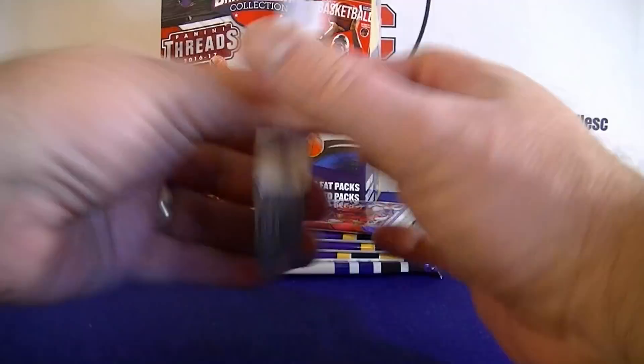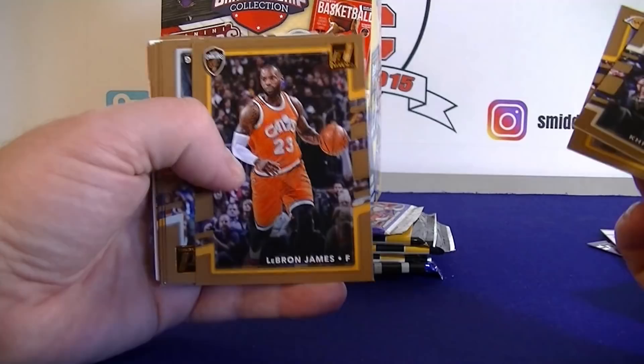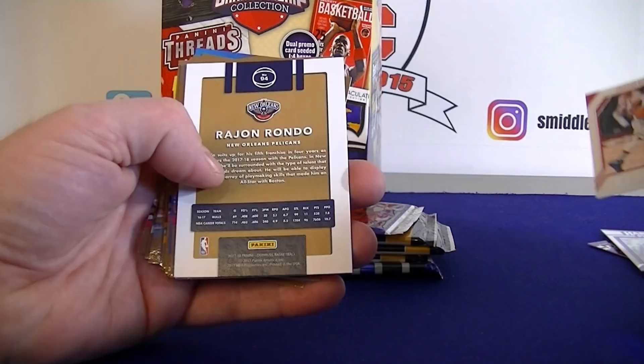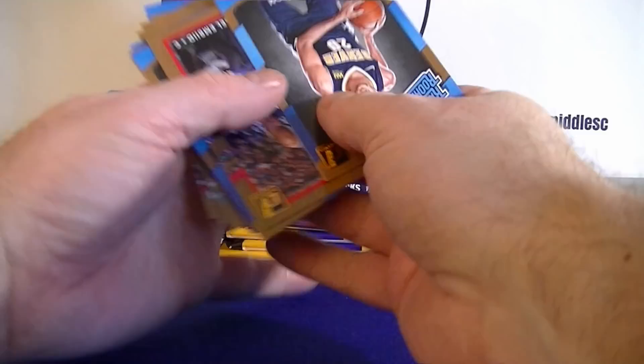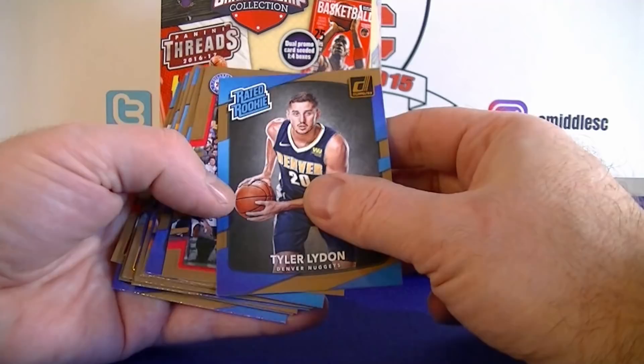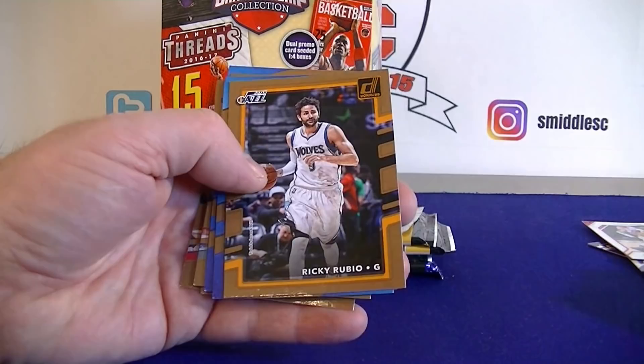From the 17-18 Donruss: Connelly, Rose, Butler, and Bradley. Middleton, Nance, LeBron, and Harden. Isaiah Thomas, Ingram, Wade, Monroe. Got some inserts: Jimmy Butler All-Stars, a Rondo Green foil parallel, and then a rookie pile. Embiid, Giles ready rookie, Bledsoe, Frank Jackson ready rookie, Rubio, Kuzma rookie — not bad on rookies. Dorsey rookie, Bacon rookie, and Josh Jackson rookie. A bunch of rookies in that pack.